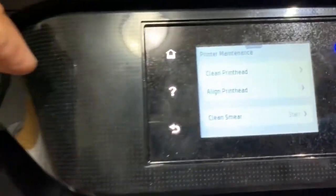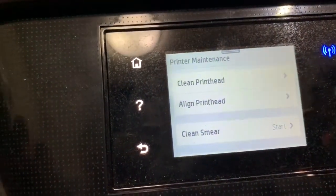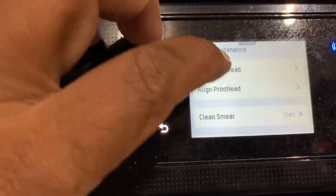Going into Maintenance, I'll select Clean Print Head.